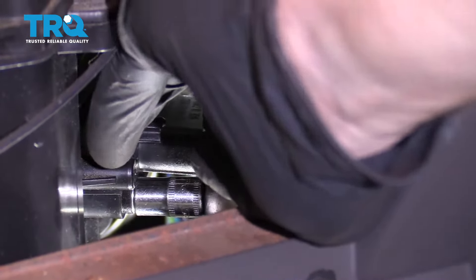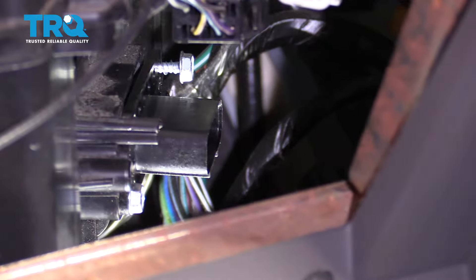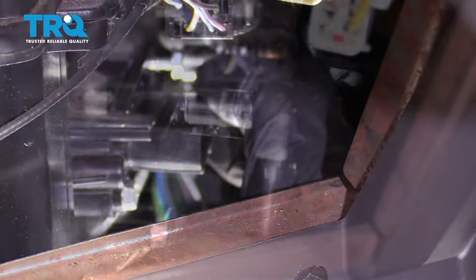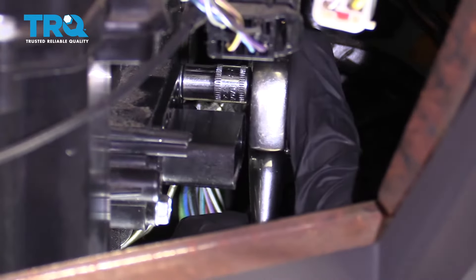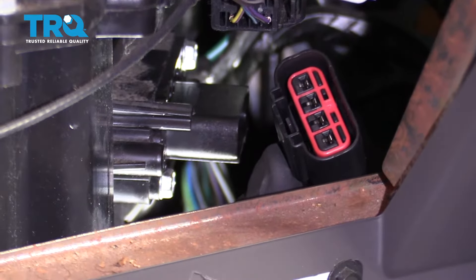That's bottomed out. You don't want to go too much further than when it's bottomed out, only because the screw is actually going directly into plastic — if you go too tight, you could strip it. Bottomed out, just a teeny bit more.